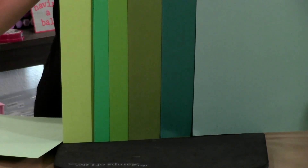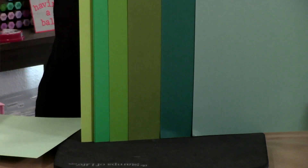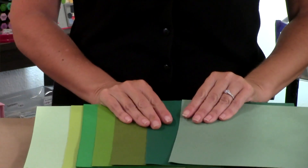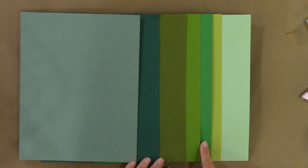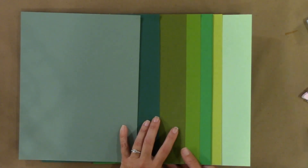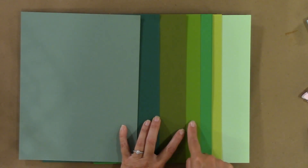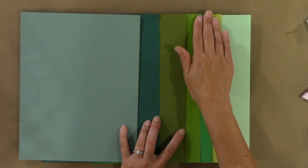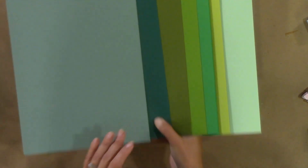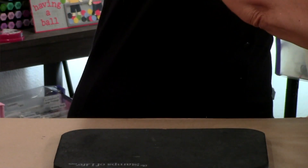Here is Kiwi and here is Mint Chip. The new Grass color is in between these two, but it is very different from Green Apple. It is a brighter green but a true green at the same time. So those are our greens.